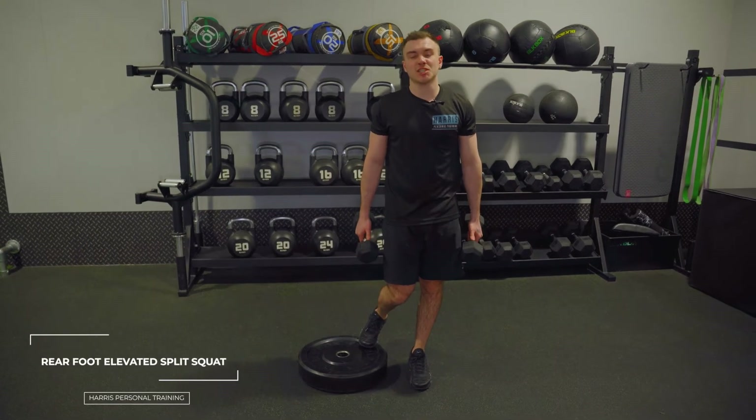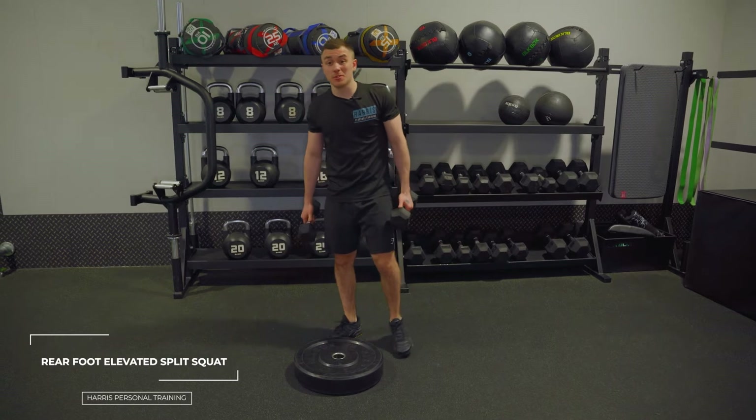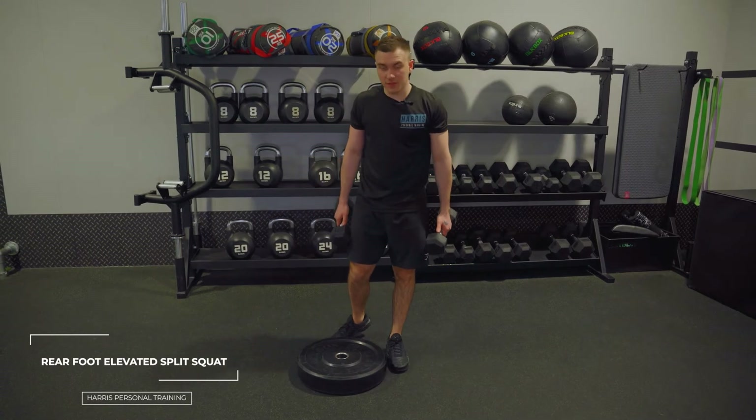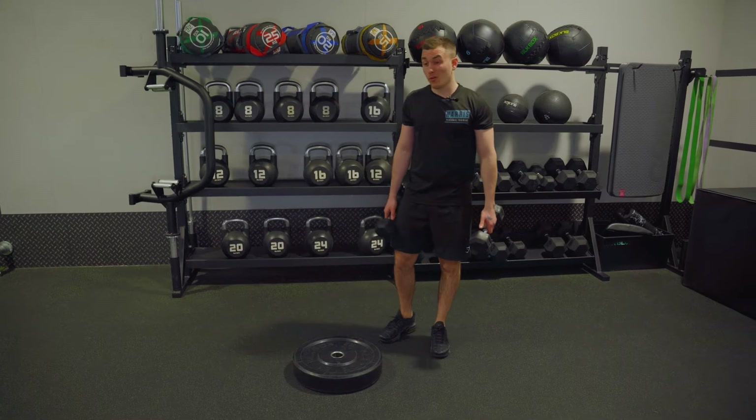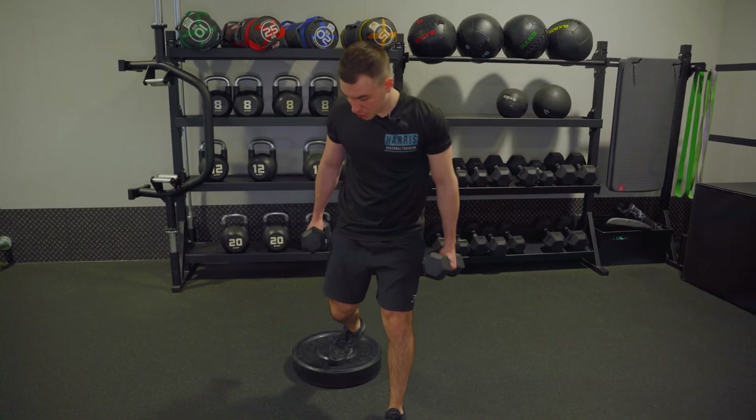This is the rear foot elevated split squat. For equipment, you just need something to raise your feet up. I've got a 25 bumper plate, but if those are all taken at your gym, just grab a couple of plates and stack them.